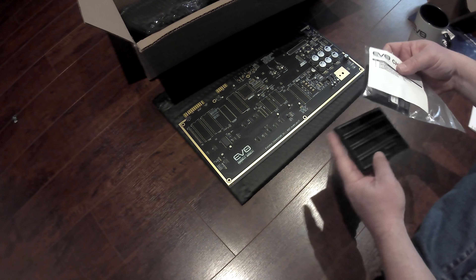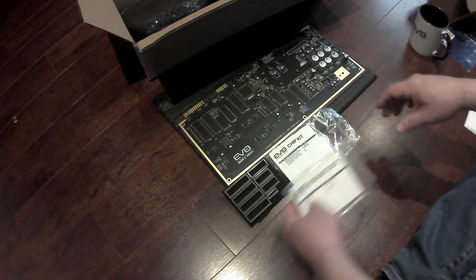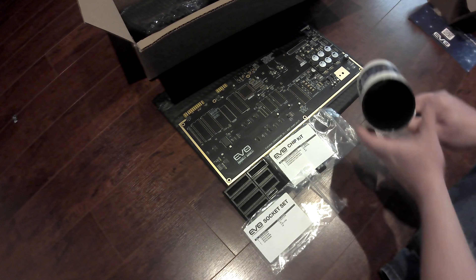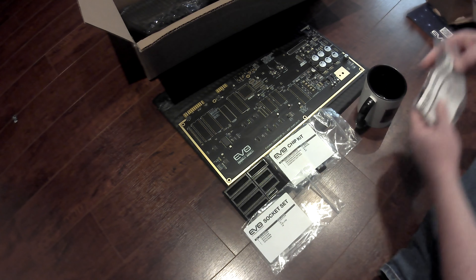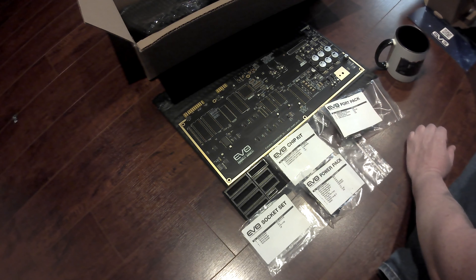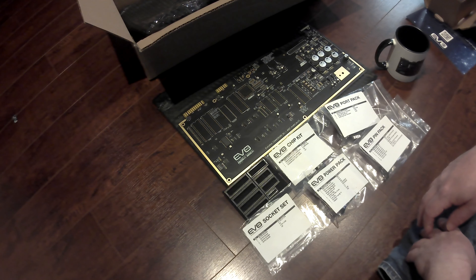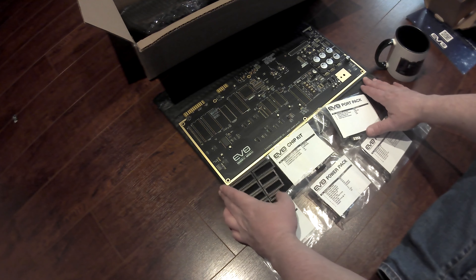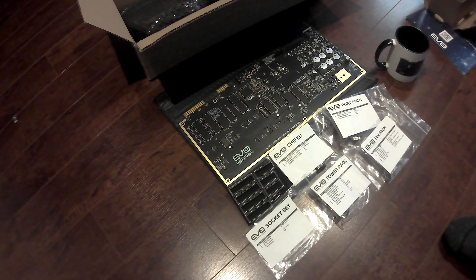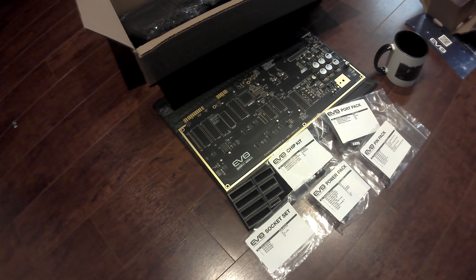I can't wait to start building. I think it will be some time before I get this done, just between work and everything. I want to take my time — I want to document it because I know you guys are interested to see more of these high quality videos. I might even add music, I don't know. Anyway, thanks for watching. I hope you had some fun with this. This is a cool project, it's just an amazing project. I can't wait to start working on it. Alright guys, thanks very much.